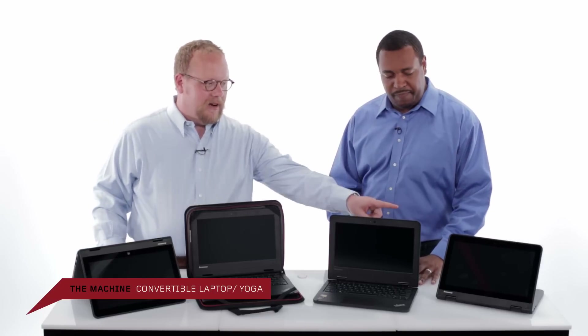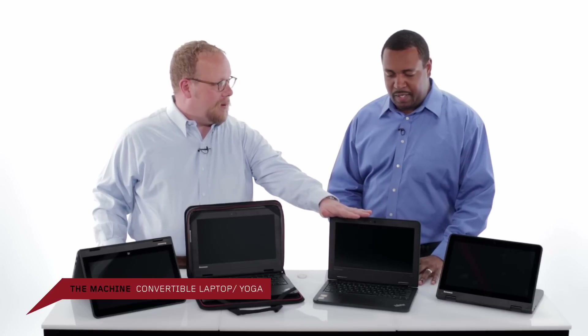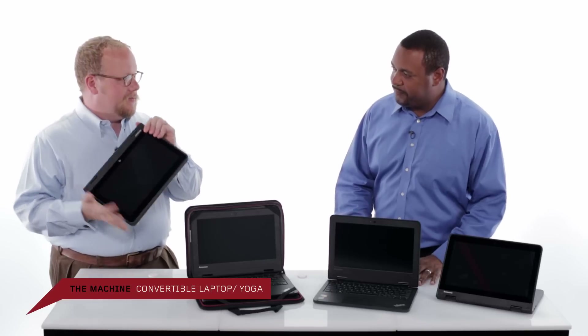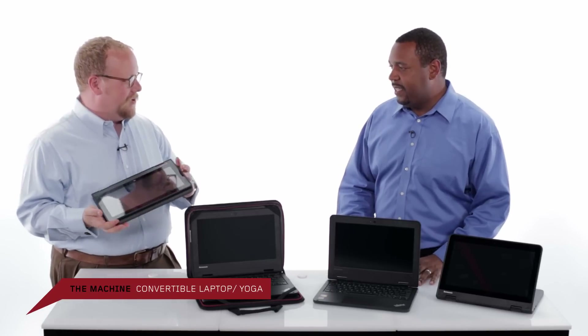We've got stand mode, laptop mode, tent mode, and then all you have to do is pull that around and you're in full tablet mode. It works great for education, whether students are consuming media, in a content creation mode using the laptop, or in a mode where they're actually reading a book and just need to hold something right in front of them.